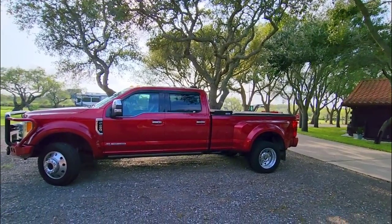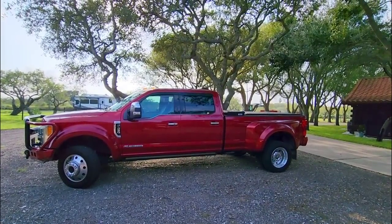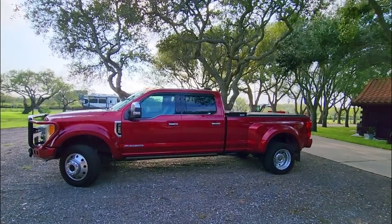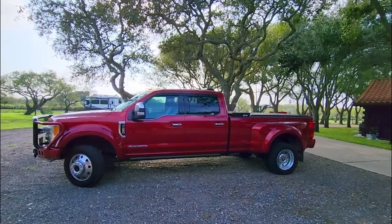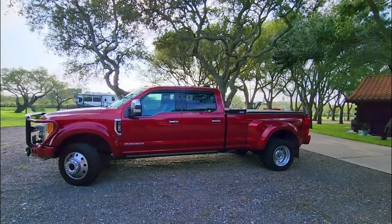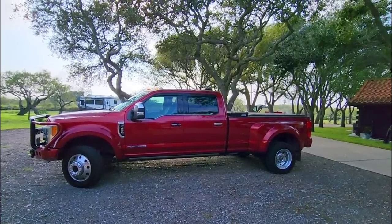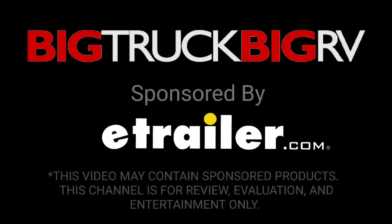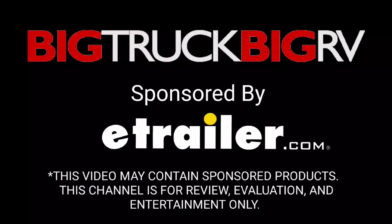Anyway guys, I sure hope you enjoyed this video. It was a fun one to make — I got to show you some really interesting weights and how they equate from a suspension sag perspective. Leave a comment below, I'd love to know your thoughts. If you haven't had a chance, please subscribe to my channel and give me a thumbs up. We'll talk to you again very soon. Bye!